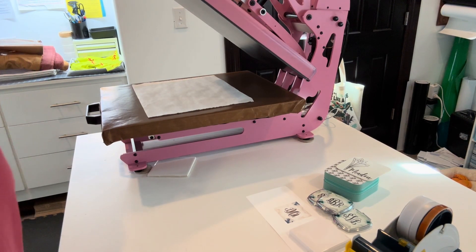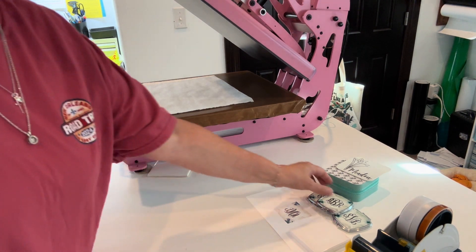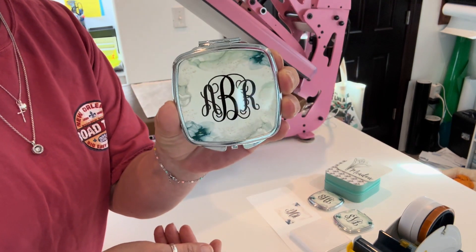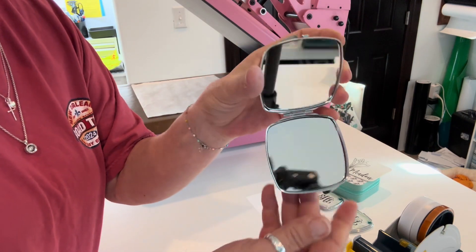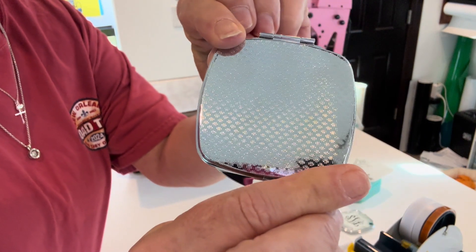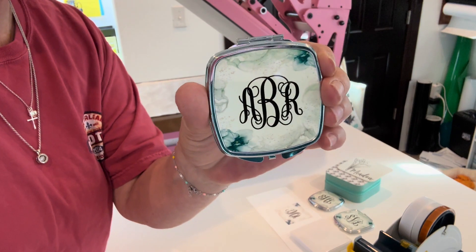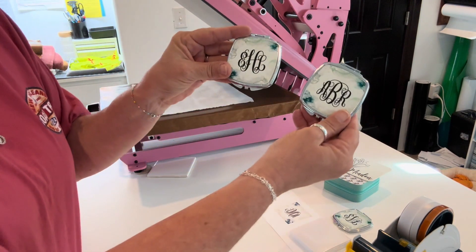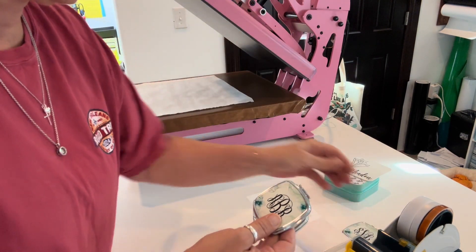Hello PNW Blanks and Sublimation DTF members, it's Dawn and today is Tutorial Tuesday! We're going to look at the cute little mirrors we just got in that you can sublimate on. They open up and have a magnified side and a regular side — really cute. We're making these as bridal party gifts from the bride, with a little monogram — just really cute matching gifts.